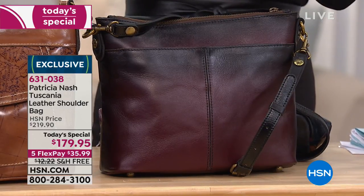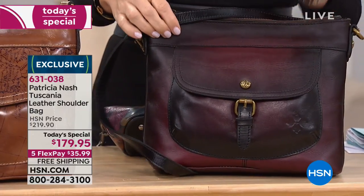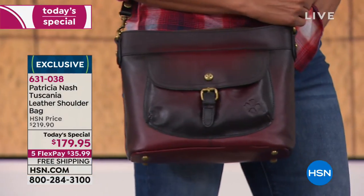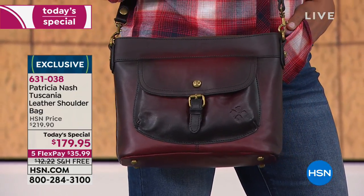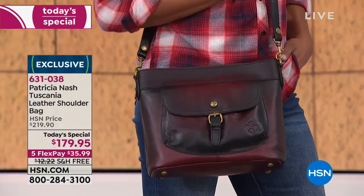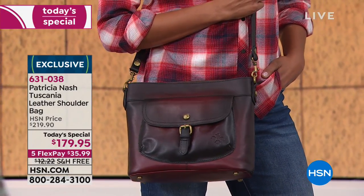Maybe you say, 'I'm only going to buy one bag.' Buy the best bag, the highest quality leathers — that's what you're getting with Patricia Nash. You're getting the best quality leather, a high-end style you can wear. Not many bags you can wear with jeans and then wear with your business suit, but this does it.